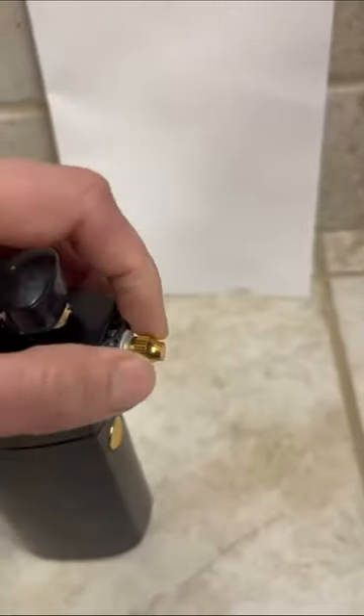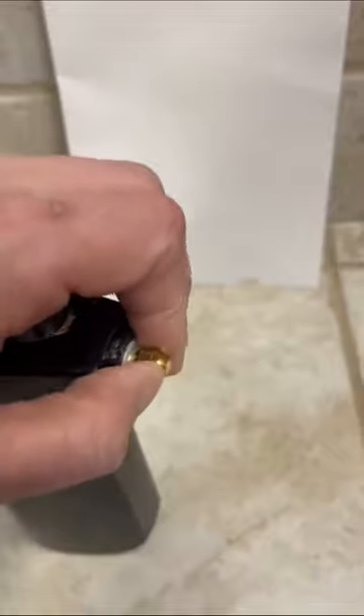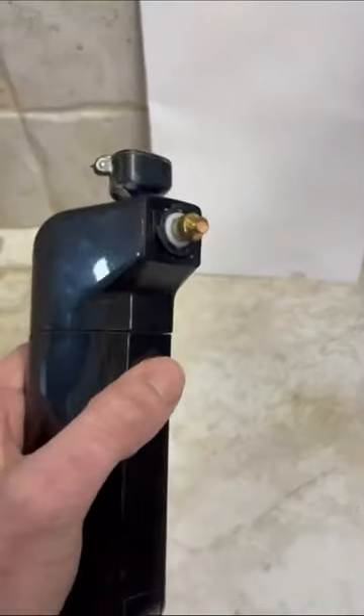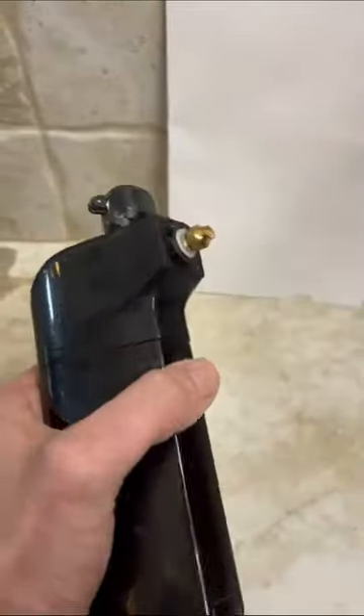You can adjust the flow by turning this to open and close, and that requires removing this cap. This is the on button, so in order to operate you're going to turn it on and then push the trigger.